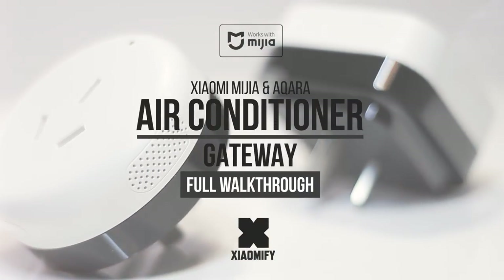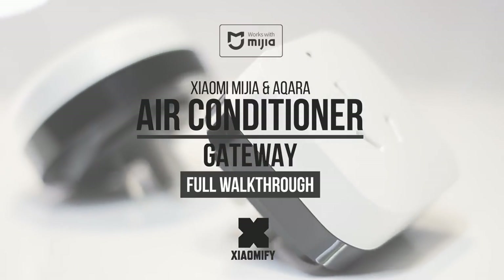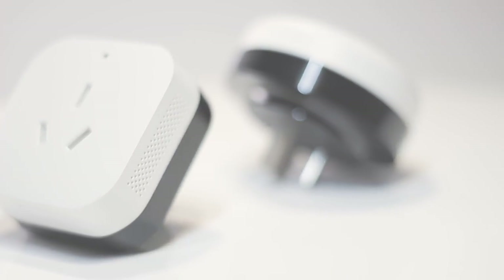Hey, what's up? Today we're gonna have a close look at Xiaomi's Wi-Fi enabled air conditioner controller that not only turns your AC on and off, but it can actually control all of its functions over infrared as well. Let's dive right in.